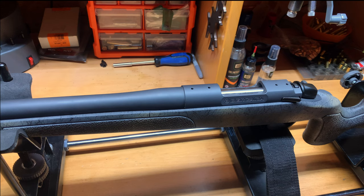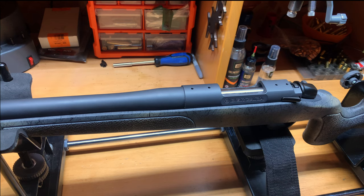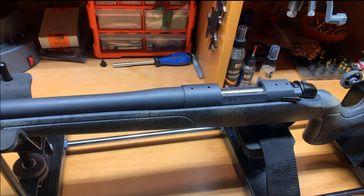Today we're doing part two of the Bergara 6.5 Creedmoor wilderness setup that we're going to be building. Today we're going to be mounting the base for our scope.